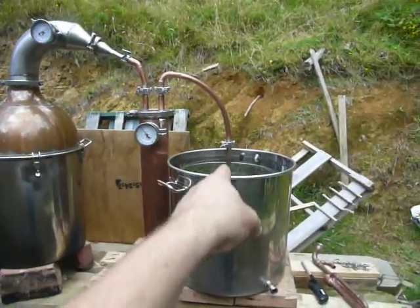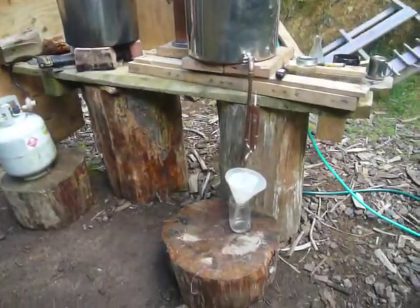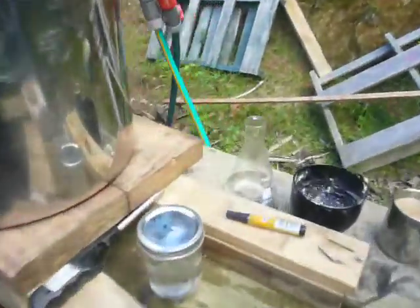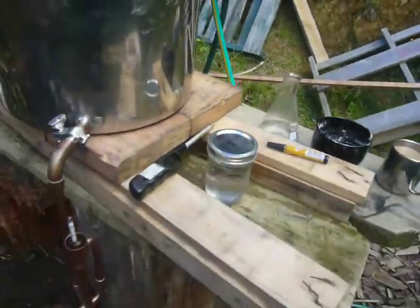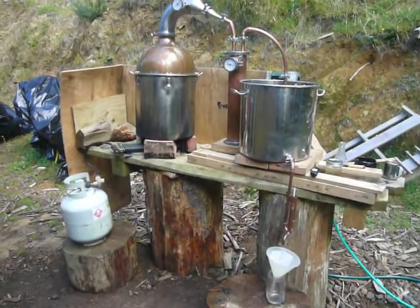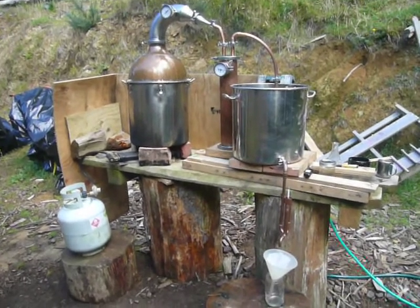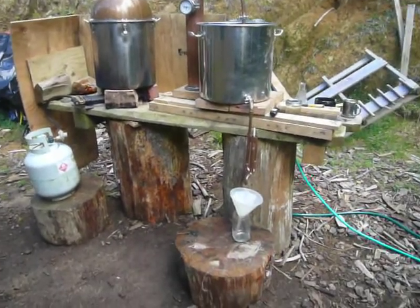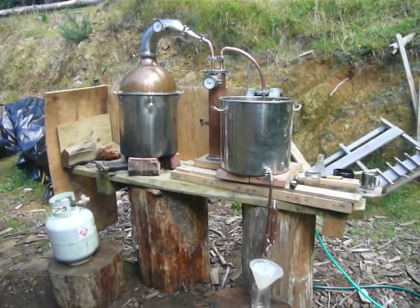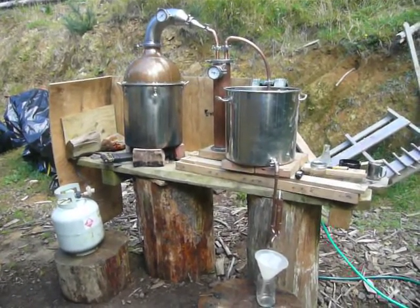It comes straight down into the condenser as it would normally with a simple pot still. We're starting to take ethanol off down here. Already got about 300ml taken off. The first jar came out at over 90% alcohol by volume, which is way above what I've ever got out of the pot still before. The second jar is coming out now at around 85%, which is again way above what I've ever got via the pot still configuration.